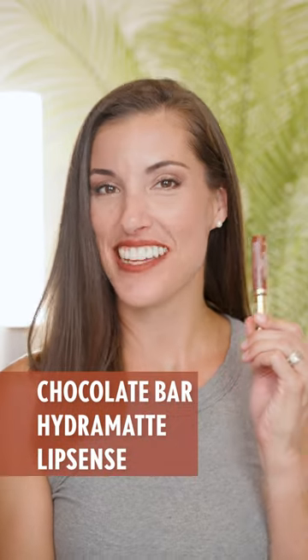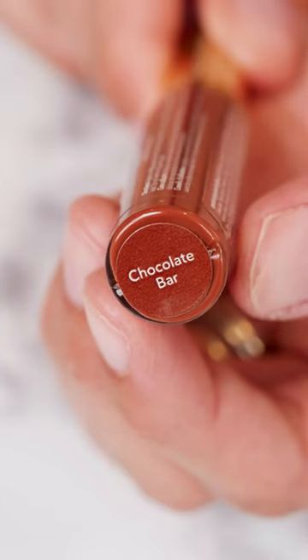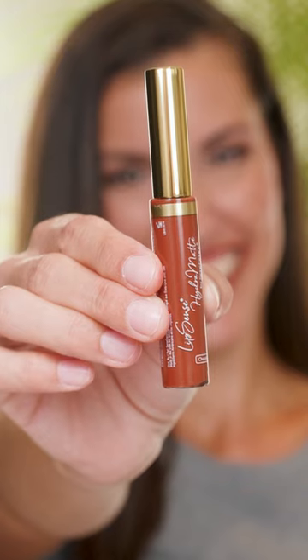Hi, this is Ashley Cheka and today we're taking a closer look at Chocolate Bar Hydromat Lip Sense. Chocolate Bar Hydromat Lip Sense is a bronze tone with a caramel russet chocolate shade in a matte finish.